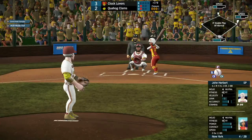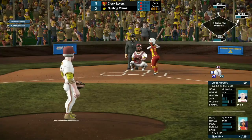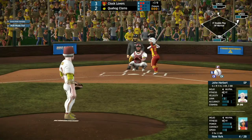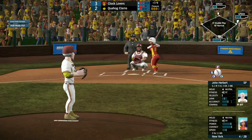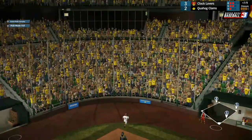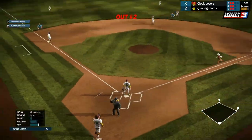New York up next — 0 for 2 so far today with a walk. She takes strike one. The 1-1 pitch for New York. She tried to check it but couldn't. She pops this one up backwards — Chris is there to make the catch — and that'll be the second out of the inning.